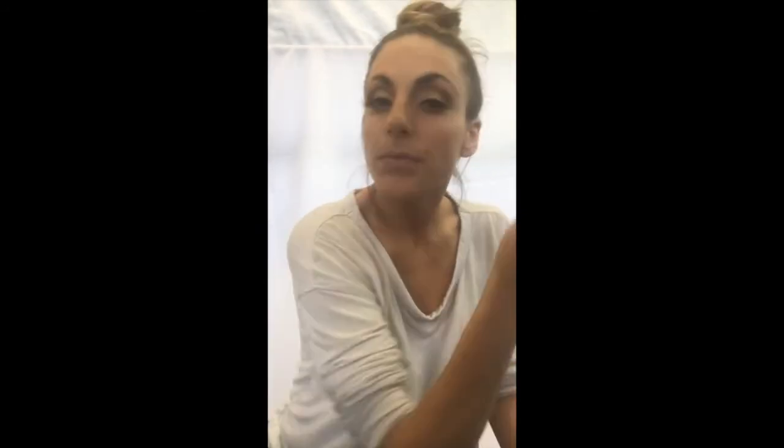Taking a smaller brush, I'm going to put that light color into the inner corners of my eye. So you can see it's a little bit lighter by the corners, really nice and white up by the brow, the lid has that light brown color, and the dark is in the crease.